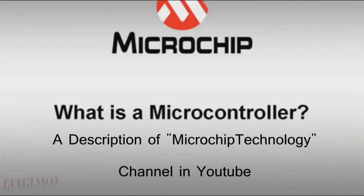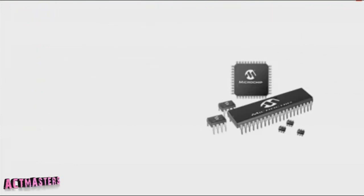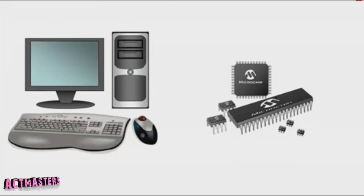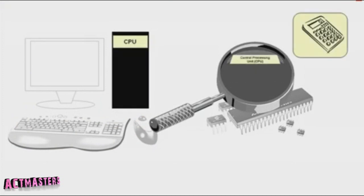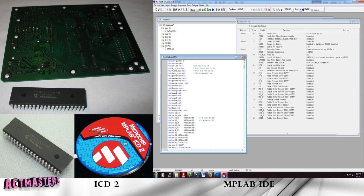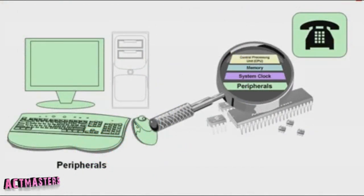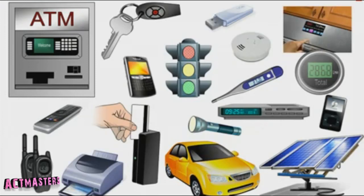Hi, welcome to Actmasters. Today I'm going to talk about something different — this is about our group project for the Microcontroller Technology subject. I assume some of you may have learned about this subject. You can refer to PIC microcontroller programming tutorials on YouTube for more information. Our project was a problem-based learning (PBL) project. We used a project board with PIC microcontroller 18F4520 and ICD2. It's quite interesting to learn this subject and we actually love it. I've provided a link to download an ebook about the PIC microcontroller project book.